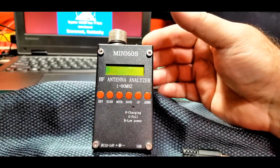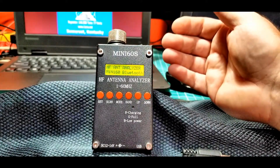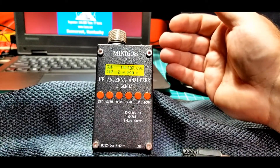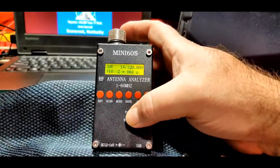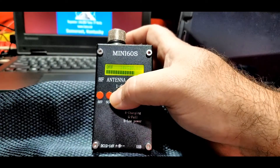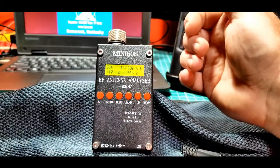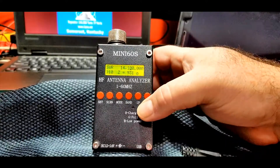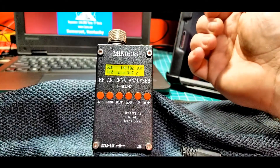Taking a quick look at the Mini-60 here, we can see the front. It has an LED display — kind of a dot matrix display. It can do all the main HF bands, 10 meters through 160 meters. It can do different modes: impedance, capacitance, and inductance. You can set a timer for when it will go off; it has an automatic off function to help save the internal rechargeable lithium-ion battery.